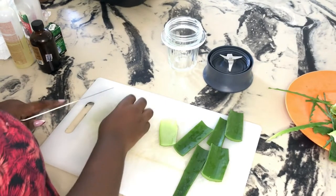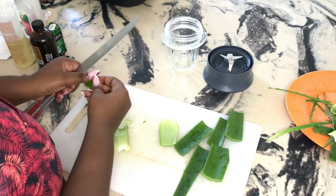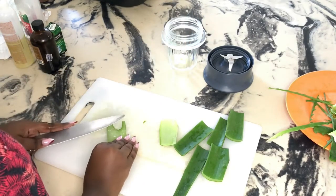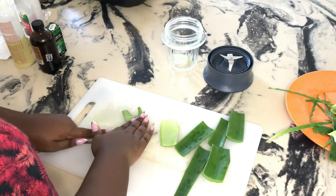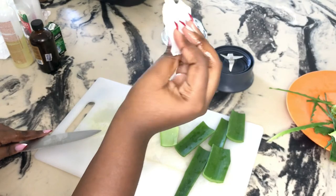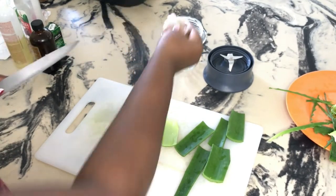What I'm doing next is simply scraping out the succulent part of the plant and putting it into my blender. You don't have to use a knife like me — you can use a spoon or anything that feels easier for you. I was trying to show you guys the part of the plant that we need today. I'm so sorry it was not in focus, but right there is the part that we need. I continued with the process until I had all my aloe vera goodness in my blender.